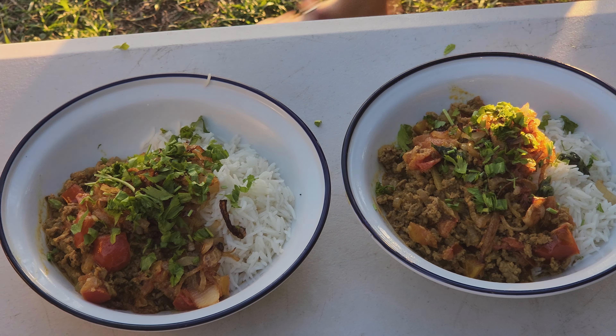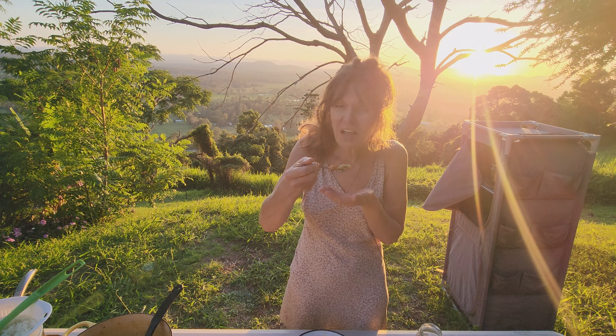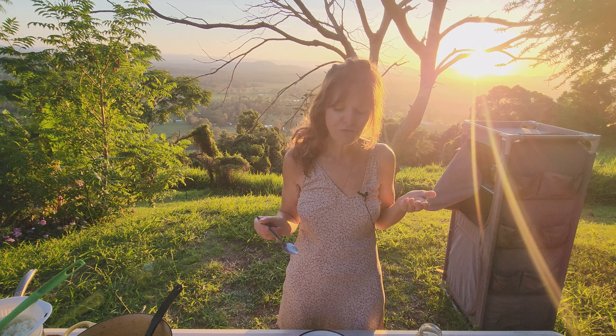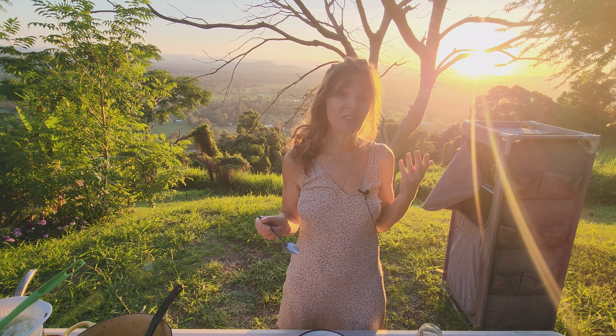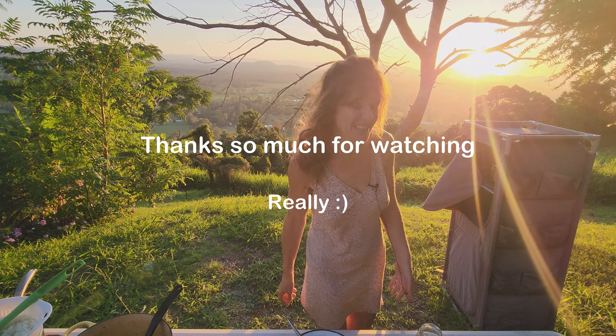I have to confirm that — I'll just take a spoonful. That is so yum. It's different, it's fresh, it's just delicious. Thanks so much for watching. See you next time.